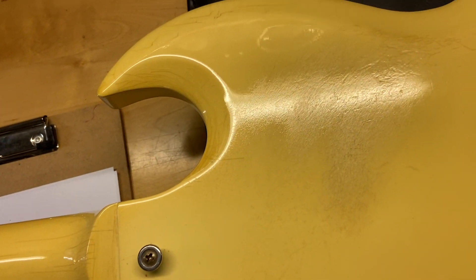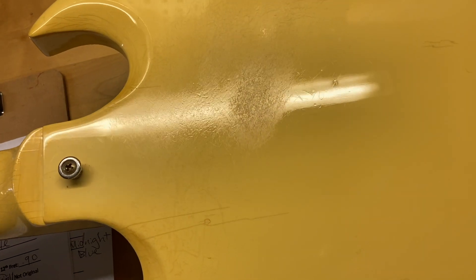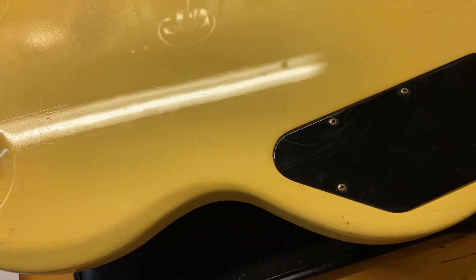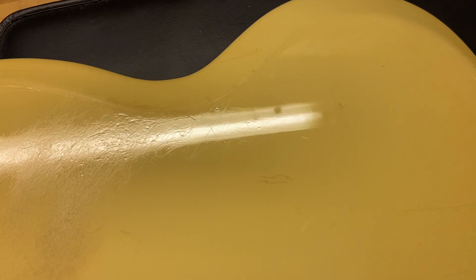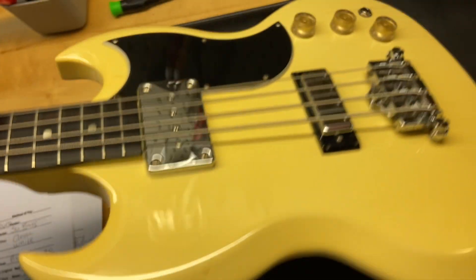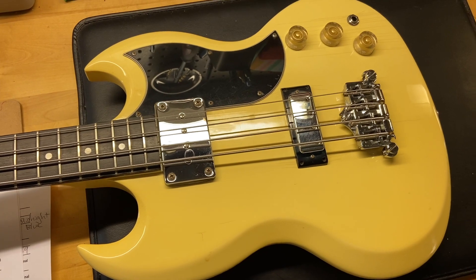And the back of the bass — here is the wear that we mentioned earlier. And there we have it on that one: 2006 Gibson SG Bass in Classic White.